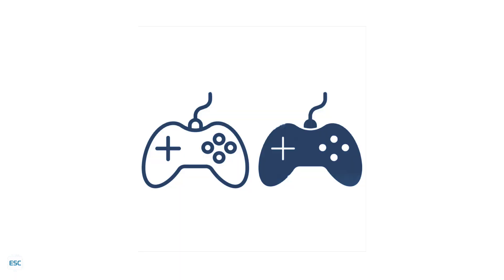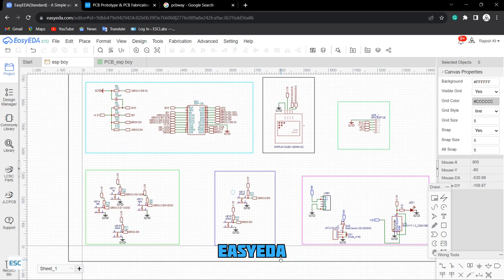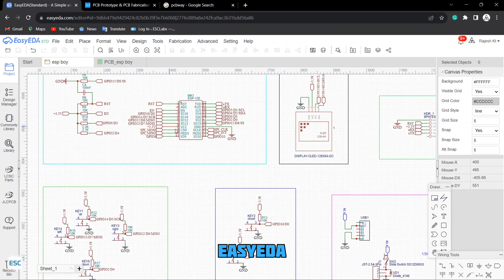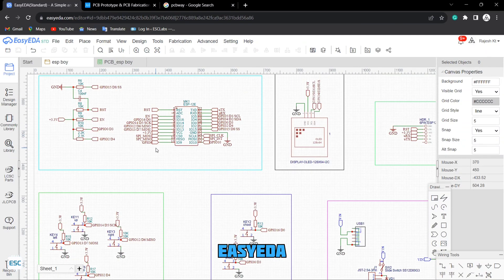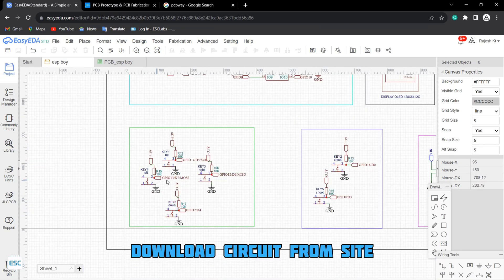I decided to build our remote controller just like a game controller, so I used this image to design the controller. Here I used ECEDA to create the circuit. The main component of this circuit is this ESP-12V. Then I have added the OLED display and buttons for navigation.